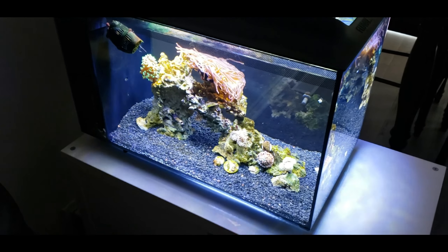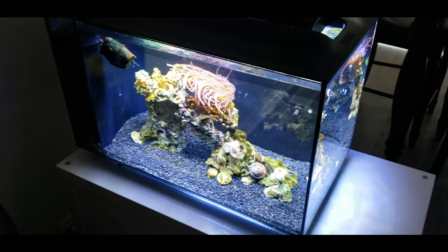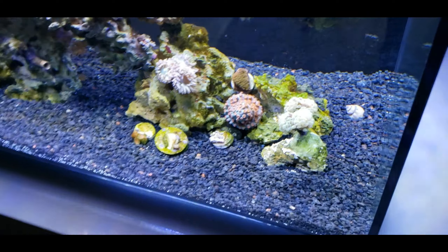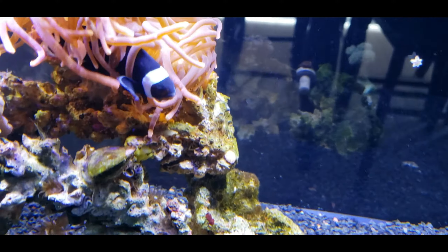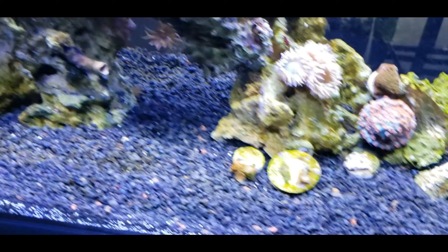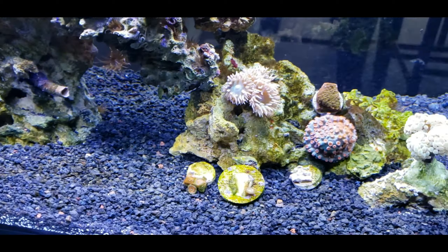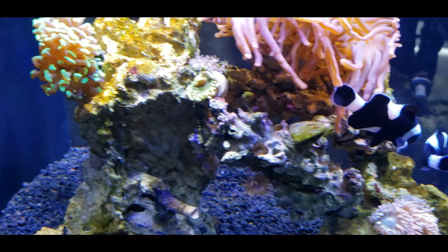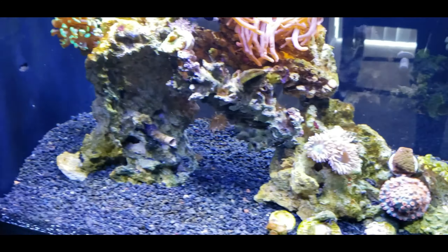Okay, fast forward approximately one week — this is the Fluval 13 gallon Evo, and so far it's a great little tank. No matter what, it's going to go through a partial kind of recycle, because I only used about a quarter to half the water and the rest was new. Didn't use the sand — went with black gravel instead, which is pretty good. Now with the brighter light, starting to get some algae building up on the rocks just because those rocks weren't really used to that brighter light. It's okay, it'll go away.